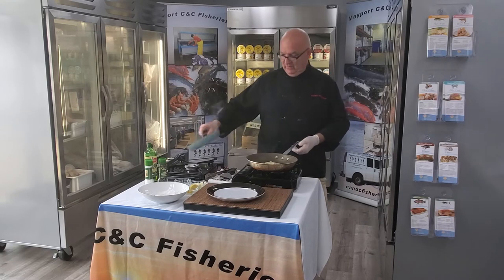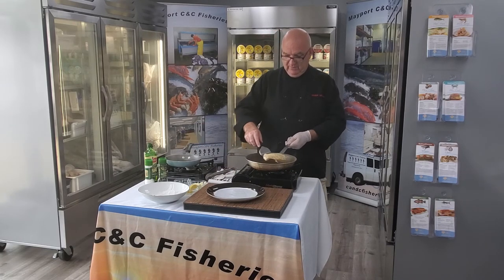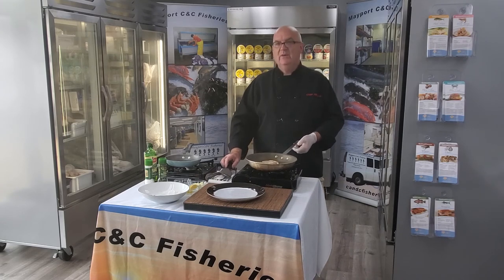Now our fish is still cooking away over here, that's almost done. I'm going to turn it one more time here real quick — oh, it looks delicious. You hear that hissing? That's what I love, the hissing.